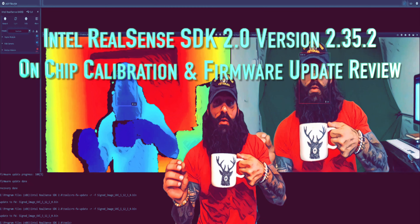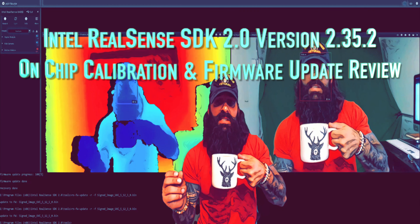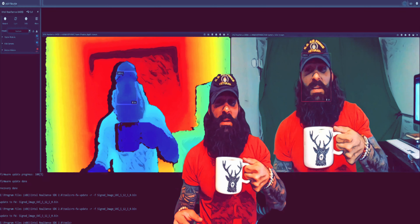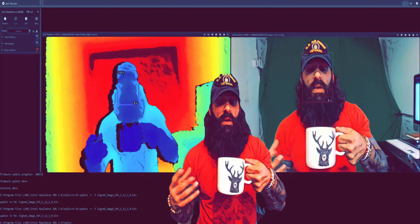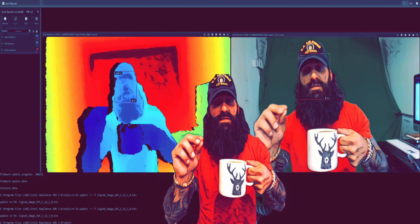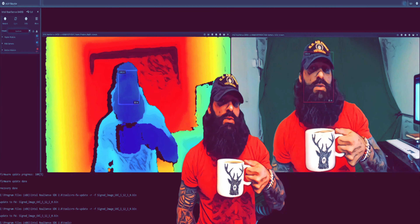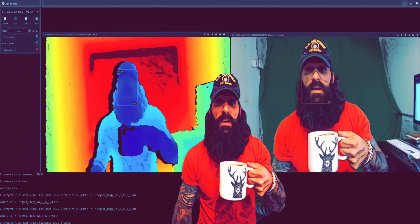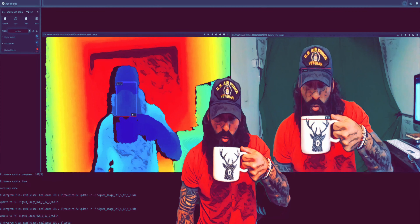Hello and good afternoon everyone. I wanted to review the new Intel RealSense SDK 2.0 version 2.35.2 and also review the upgrade procedures for the firmware and the D400 series cameras. I haven't been able to find any clear documentation or videos on this. I also wanted to showcase a new application feature in the SDK which allows you to do an on-chip calibration of the vertical cavity surface emitting lasers, the infrared dot matrix, and the left and right stereo imagers. Let's get started.